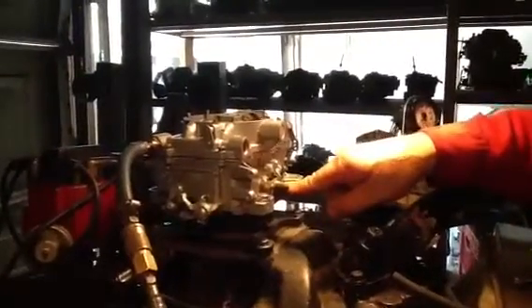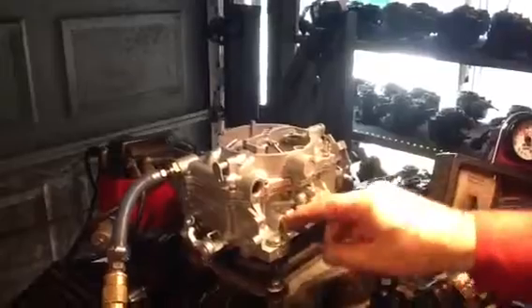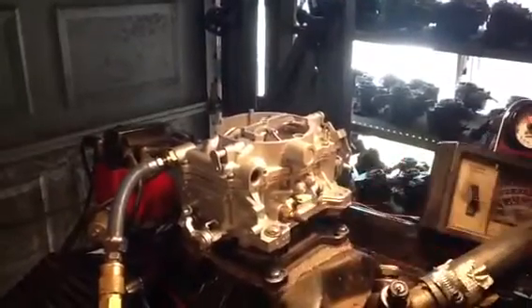This one here does not have a fitting for your brakes — that's off the other carburetor. However, this one's got a choke. You can put a cable to it and choke it. You've got another place you can put a fitting for your winter wipers or whatever.